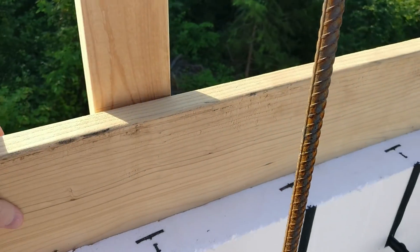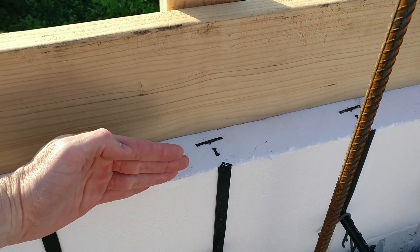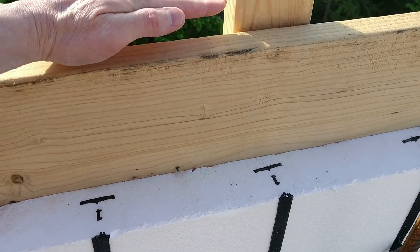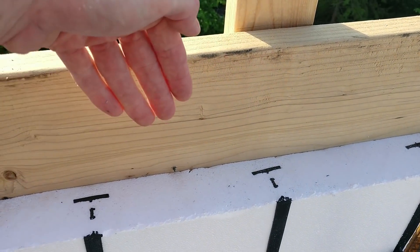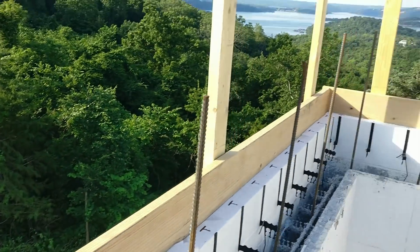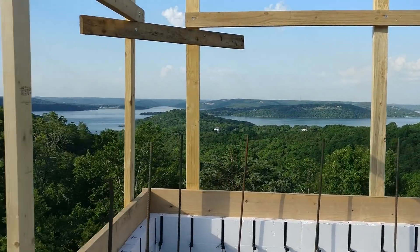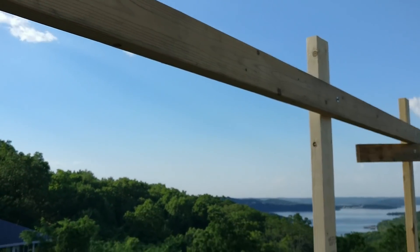This is where the concrete will go — all the way out to the edge. That way when we have our waterproofing and our edging, the water will go all the way over the edge of the house versus running back inside. The railing is put up, looks good, very strong, every four feet — all screwed together versus nailed, which is really nice.